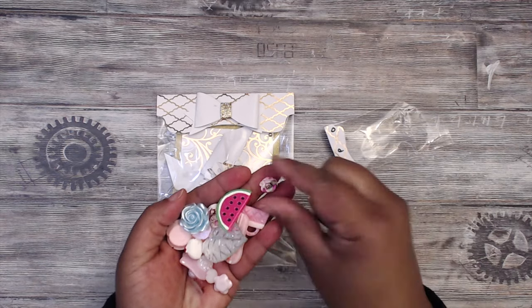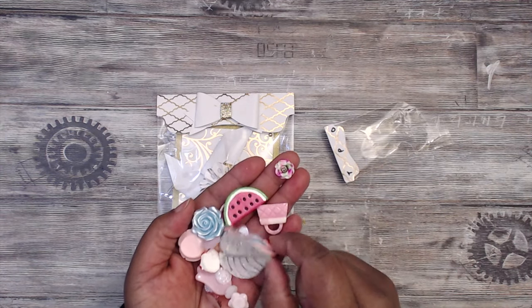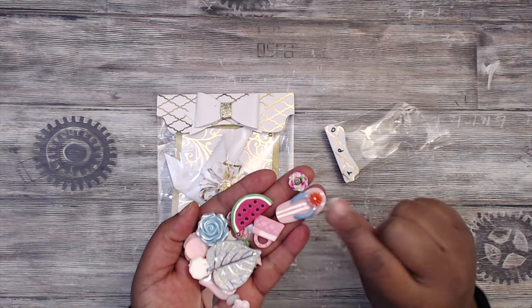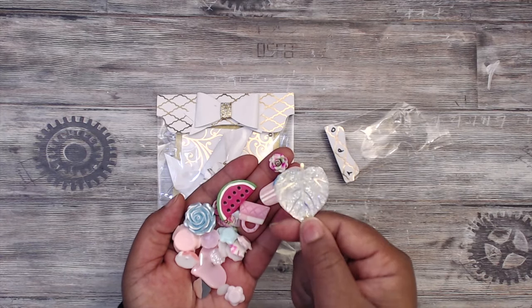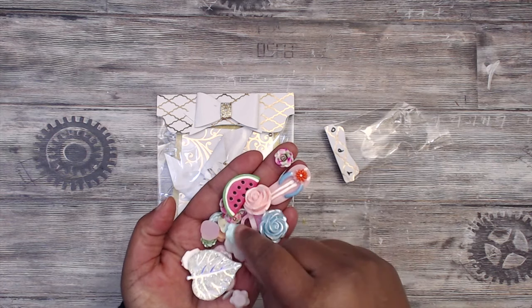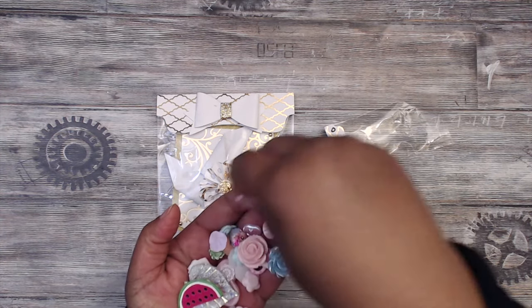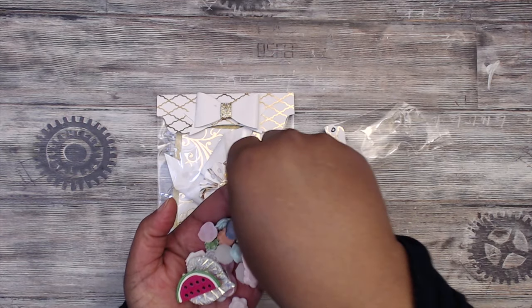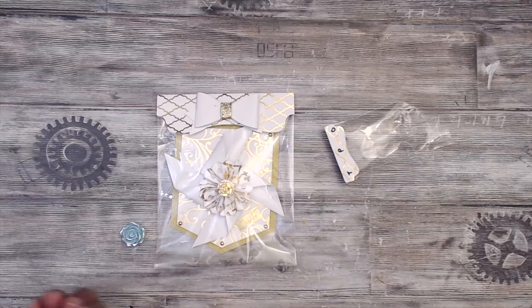Look how pretty this shabby rose is — that is really pretty. There's watermelon. There's flip-flop. Look at this pretty leaf, that is gorgeous. Lots of fun elements in here, and these shabby roses are adorable. I love these. Look at how cute those are. Can't wait to play with those.